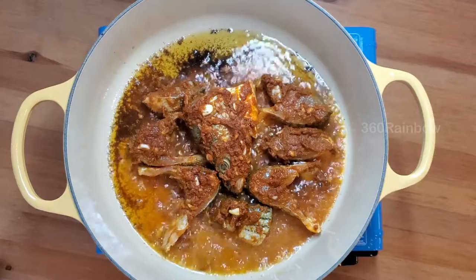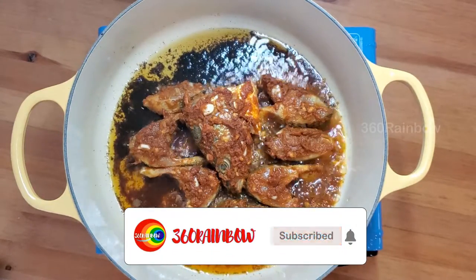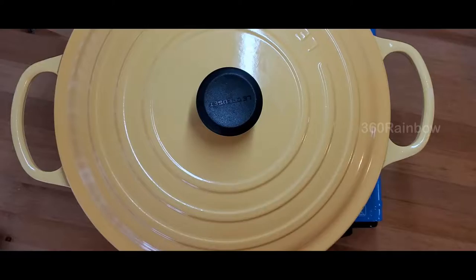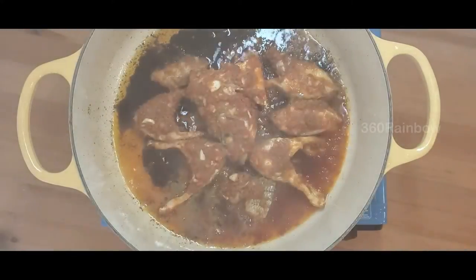Keep the flame to the minimum and cook the fish for 5 minutes on each side. Close the pan with the lid after 2 minutes. Once the five minutes of cooking is done, open the lid and flip your fish to the other side without breaking it.